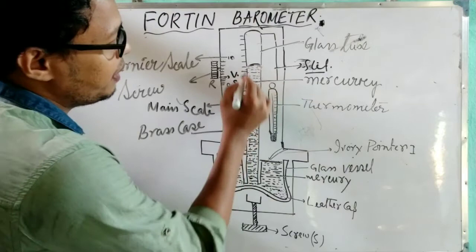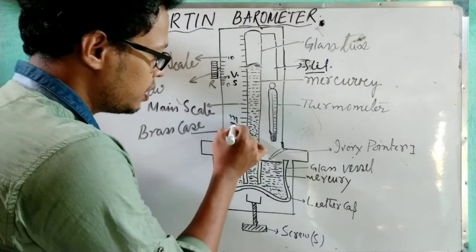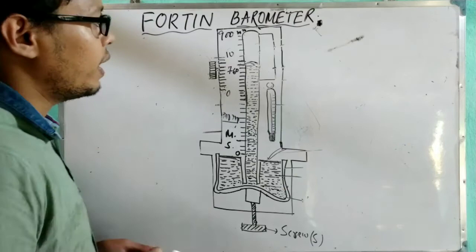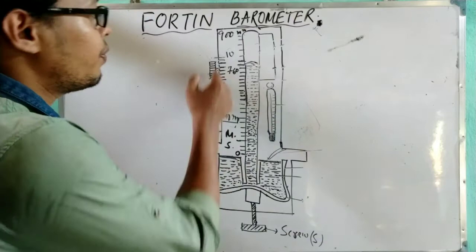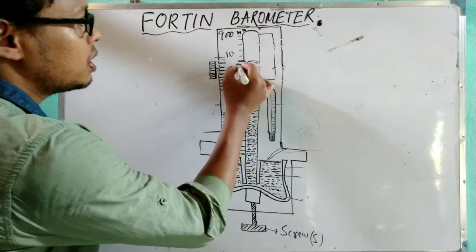Once the mercury level is set correctly, note the position of the mercury level. The main scale attached to the glass tube is in millimeters. By this scale we can measure the reading, and we also use the vernier scale. To calculate the height of the mercury level: the glass tube length is 0 to 90 centimeters, converted to 0 to 900 millimeters since the scale is in millimeters. One vernier scale is attached for precise measurement.